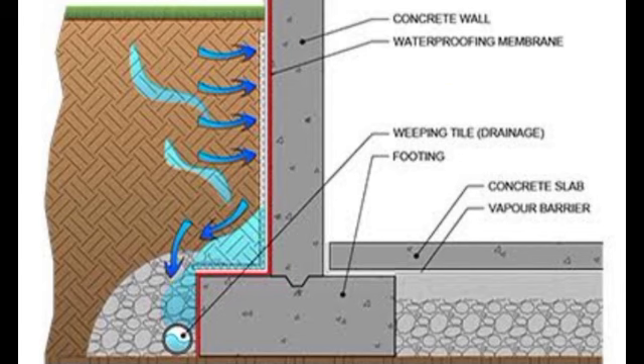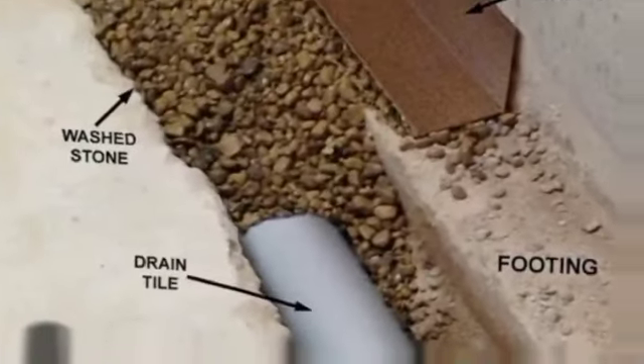This sketch will help you understand easily the waterproofing of your basement. As you can see, this is the outer wall of your house or basement, and the outer side of this wall will be fully covered with a membrane sheet or bitumen coating.